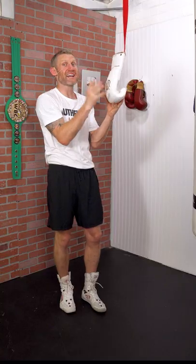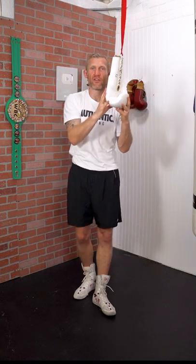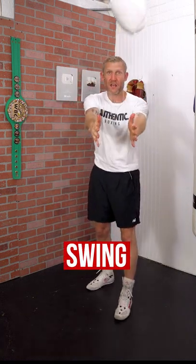This is a great head movement drill. All you need is a hand wrap and a glove — tie the hand wrap to something high and hang the glove off it. From there, swing the glove in a straight line so it's coming straight back to your face, like this.